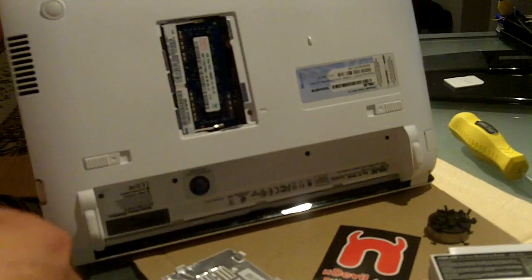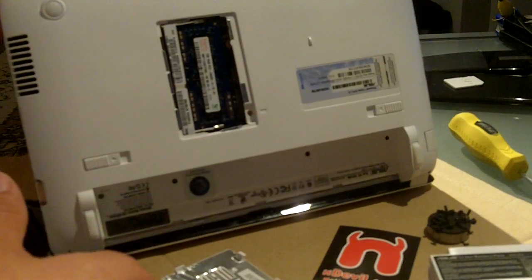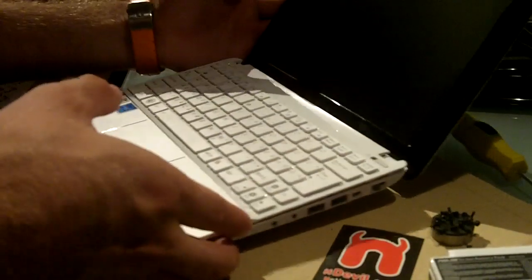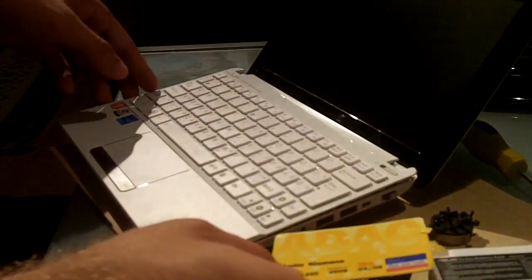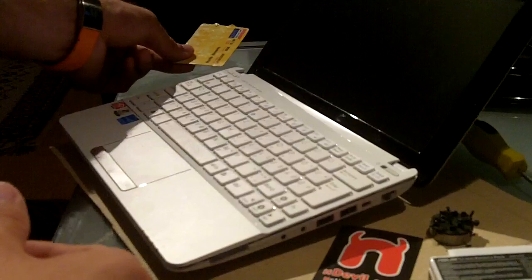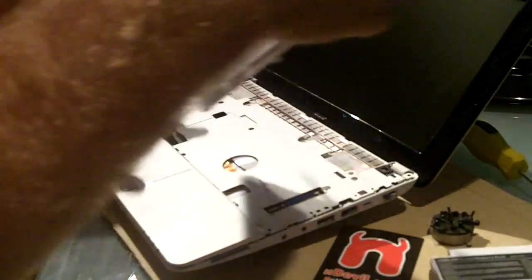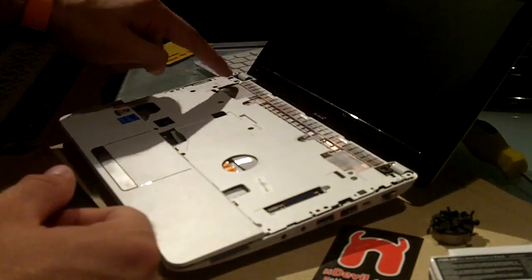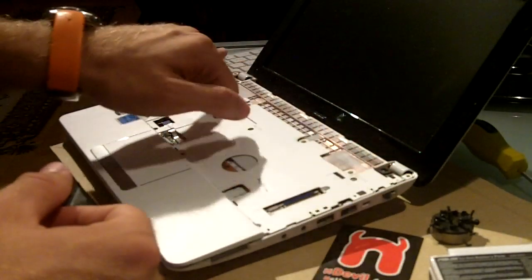If you also want to upgrade your hard drive, take out four screws for the keyboard, then flip the notebook over without putting the battery back in. You'll need a plastic card to help lift the keyboard. After taking the keyboard off, you still have a lot more work to do — now you have to take out eleven more screws.